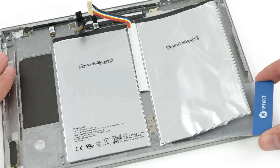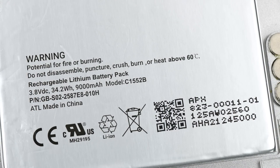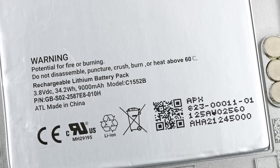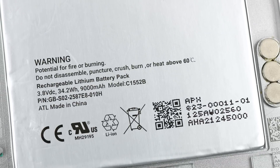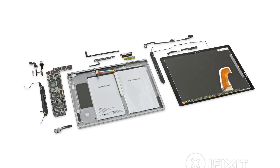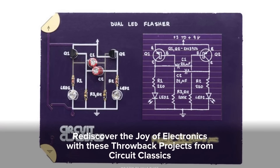The heavily adhered battery of the Pixel C comes in at 34.2Wh, which beats the 27.9Wh in the 9.7-inch iPad Pro, but lags behind the Surface Pro 4's 38.2Wh powerhouse. Check out both these teardowns and see what score we gave the Pixel C on ifixit.com.